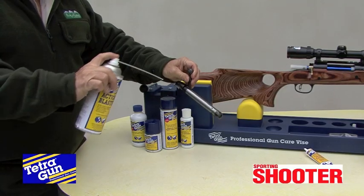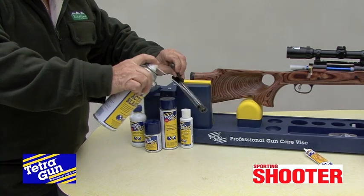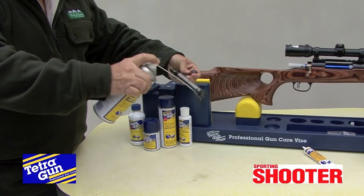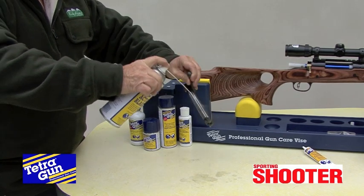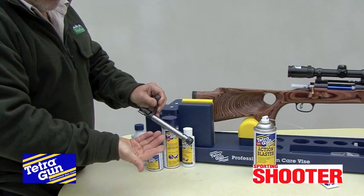Once the bore's clean, I like to run some Action Blaster over the bolt to clean and degrease it, without leaving any residue. Action Blaster has a pleasant pine scent and also works well on magazines, choke tubes and receivers.